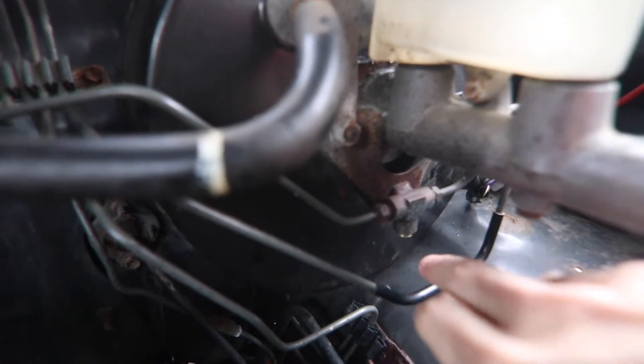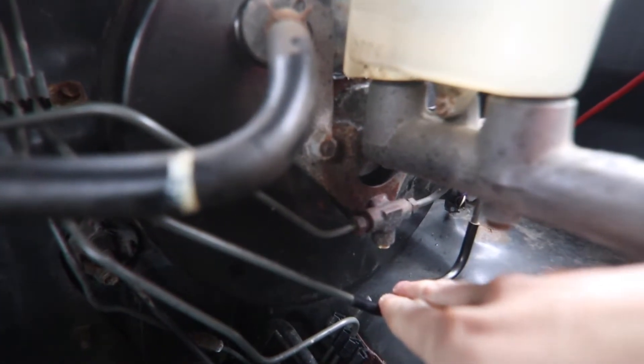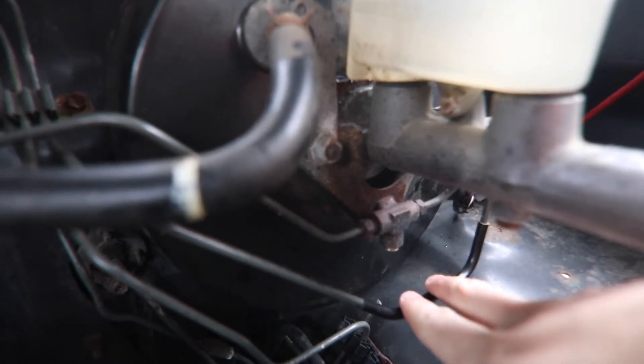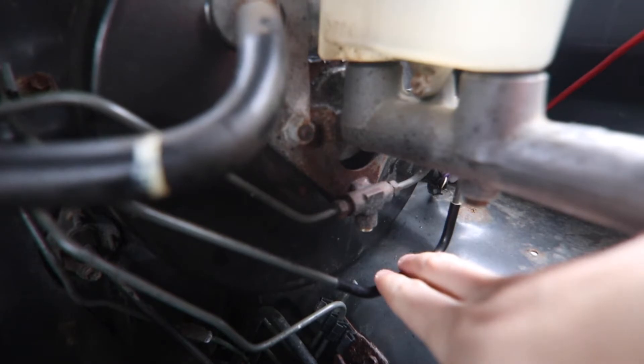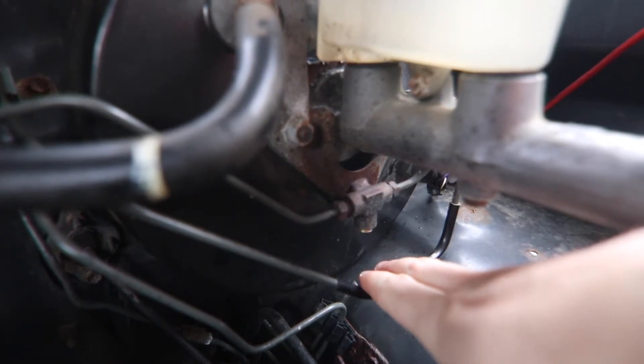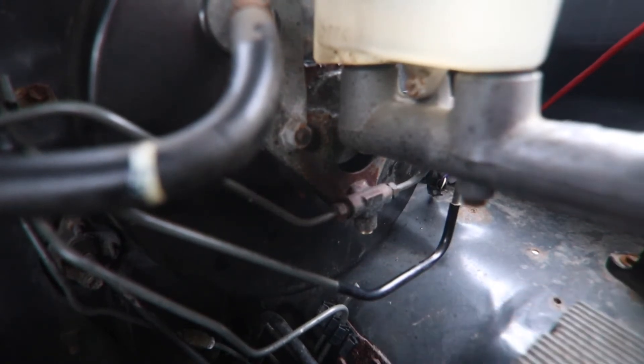You could also do a Toyota-specific bleeder screw, but that fitting needs to be M10 by 1.0 pitch, which is kind of a pain to find — a lot of parts stores won't have it. I ordered mine on Amazon actually.